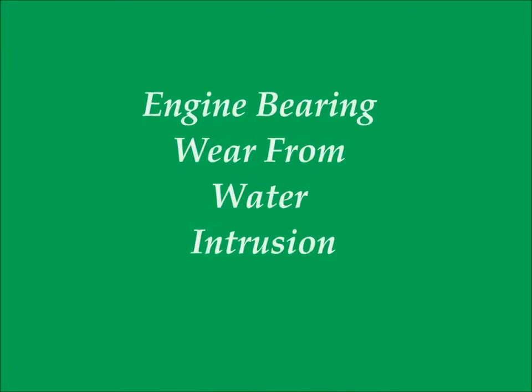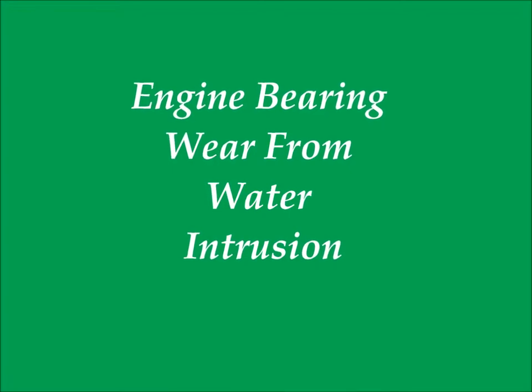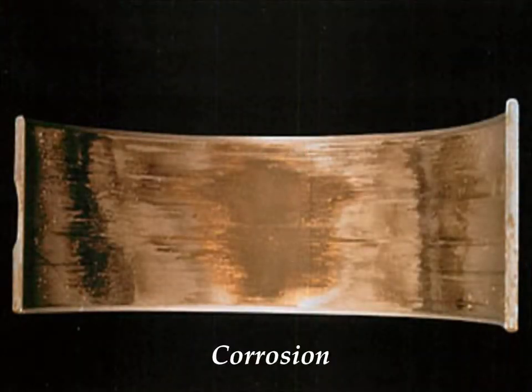Next we're going to look at an example of bearing damage caused as a result of the oxidation of motor oil. Among other things, oxidation results in the formation of acids. Acids in suspension in the motor oil are exposed to the bearing surfaces, which in turn cause the bearing surfaces to corrode. As you can see from the example, the bearing surface is darkened, spongy, and etched by chemical attack. This is a preventable condition — by removing the water content with the thermal dehydrator in the bypass oil filter system, the catalyst of water is not available for the motor oil to react with, and as such oxidation and acid formation are both controlled.